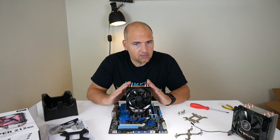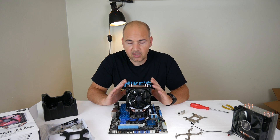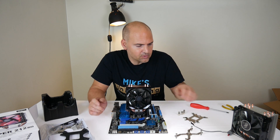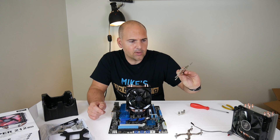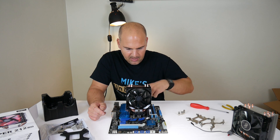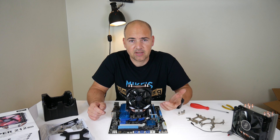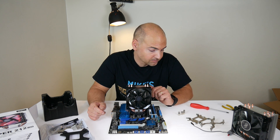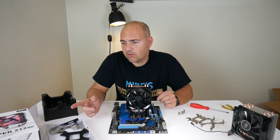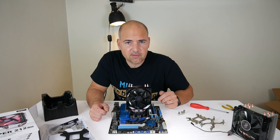That concludes the video on how much easier it is to install the Hyper 212 LED compared to the EVO or older models, due to the new AM4 bracket which negates the need for all the old hardware and removing the original AM3 Plus plastic retention lugs. This has been Mike from Mike's Unboxing Reviews — we'll see you in the very next video. Thanks for watching.